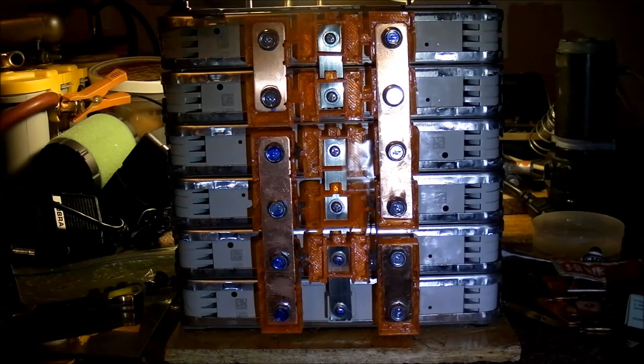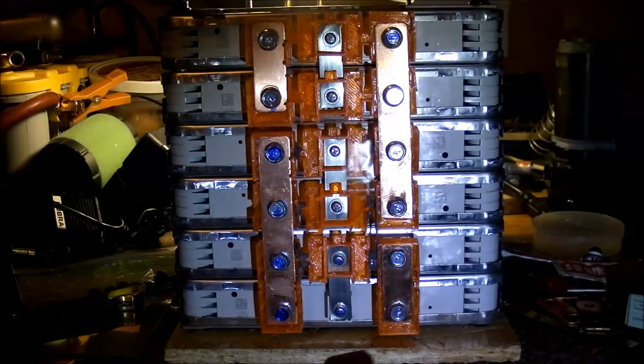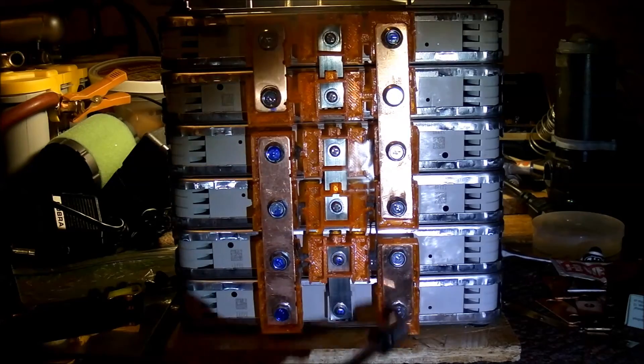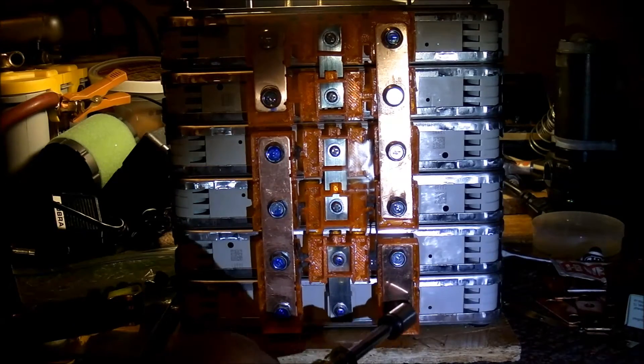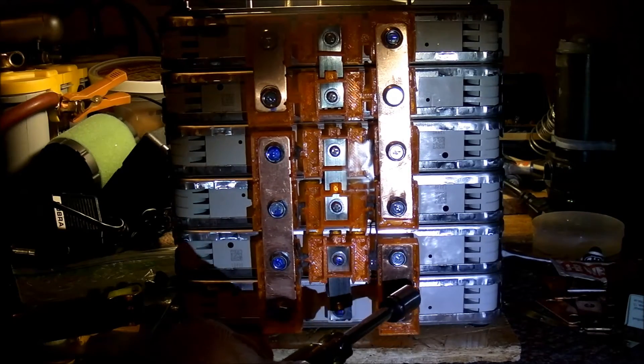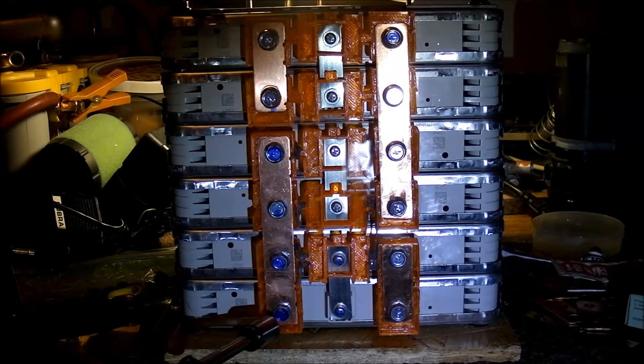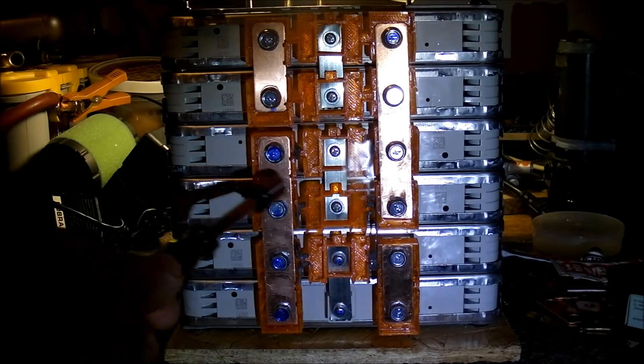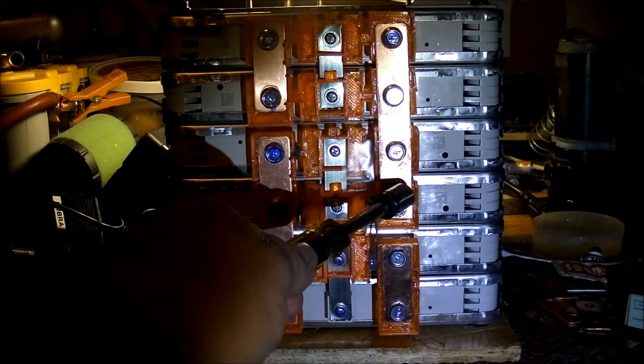I just want to show you all that I got this done and how it works. So you got like two batteries linked together paralleled. This would be your negative side, and it goes across over here to this side, goes to this bus bar, and goes up to these two batteries, then goes over here to this bus bar.